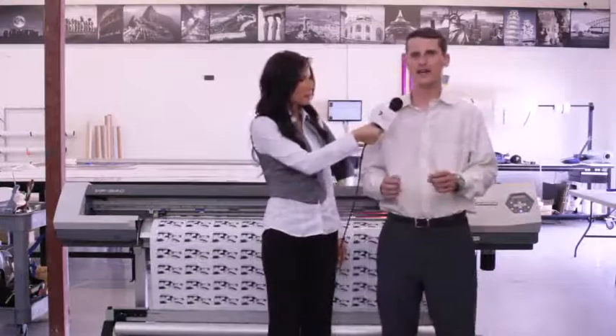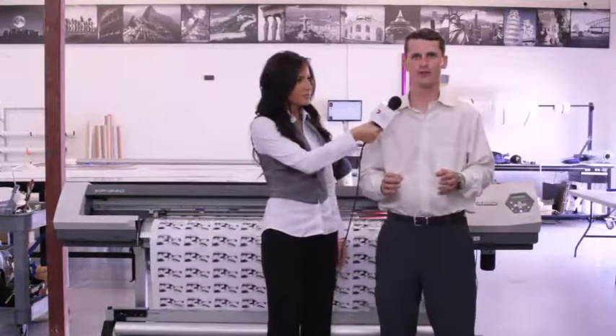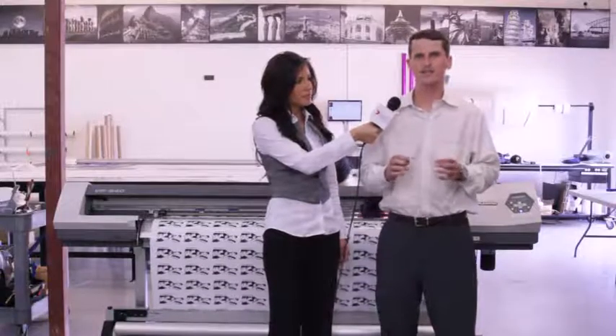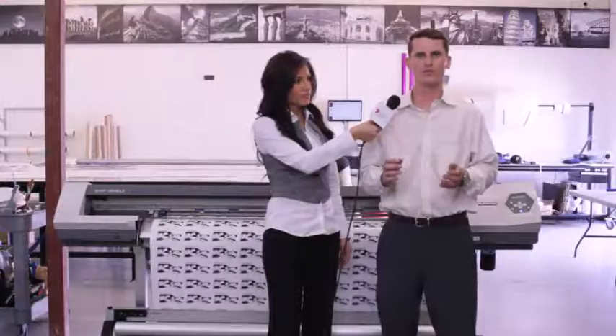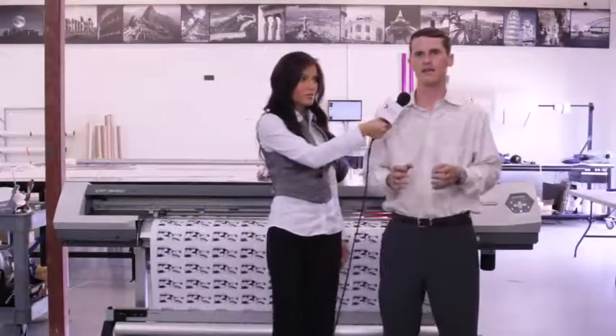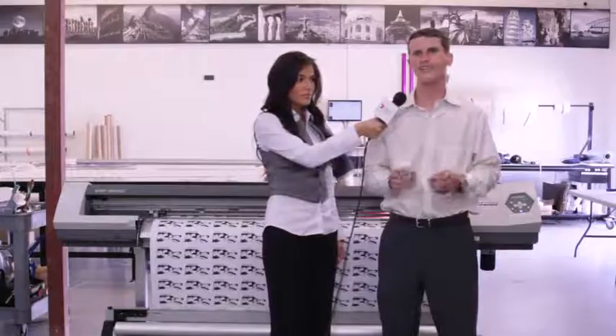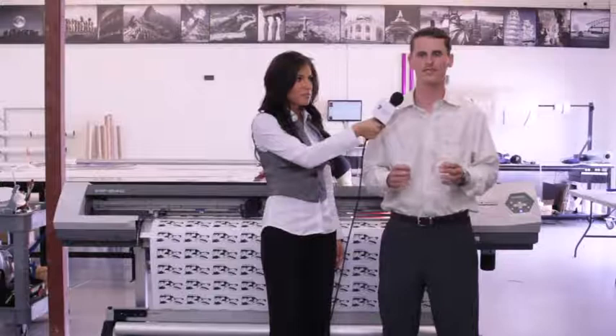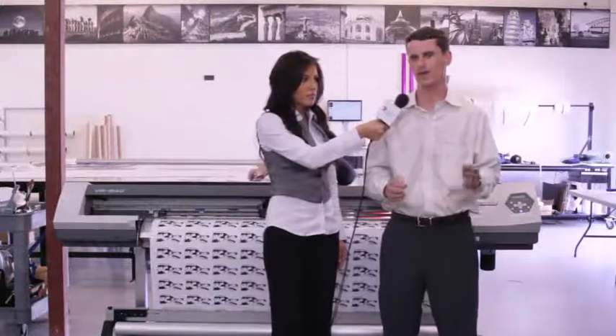Sure. These Dome Stickers are made by adding a flexible polyurethane resin over a vinyl sticker. This resin adds a deep, glossy finish, giving the stickers a three-dimensional look. The machines behind us are capable of printing hundreds of full-color labels every hour to any shape. These high-quality, long-lasting labels add value to any project, giving a professionalism that just can't be achieved with a regular sticker.